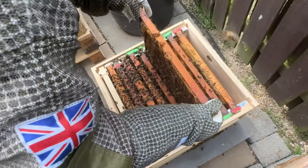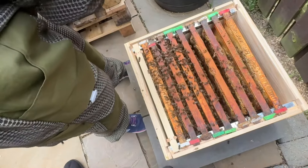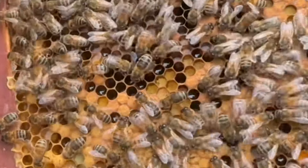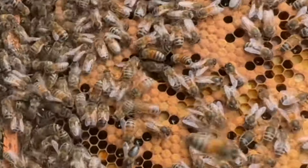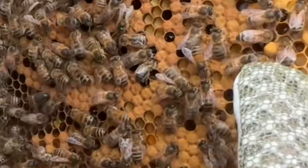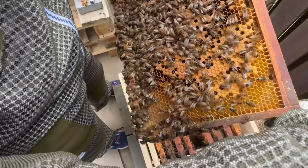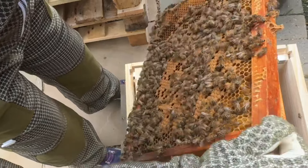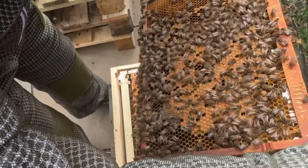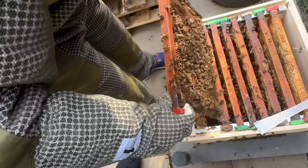The queen's still active - she looked feisty enough, moving around, must still be laying because of all the brood, all the grubs, all the baby bees in there, and a lot of pollen. I can't see any queen cells on this frame. There's a good example of a drone cell at the end of my thumb. Plenty of pollen, capped brood, and I can see plenty of grubs. Lots of pollen, lots of capped brood - busy hive.